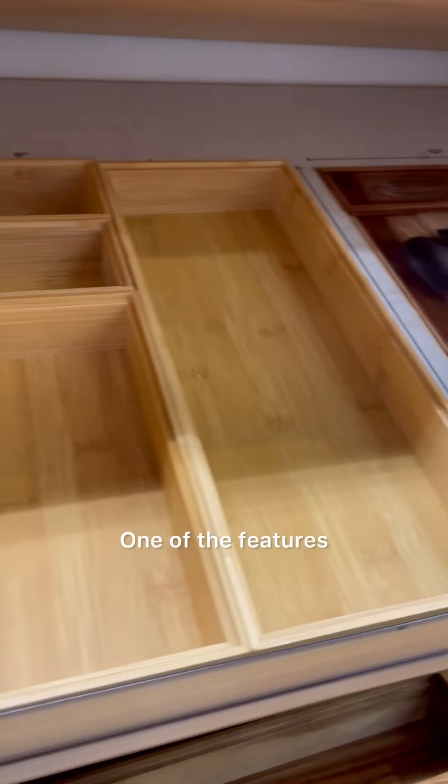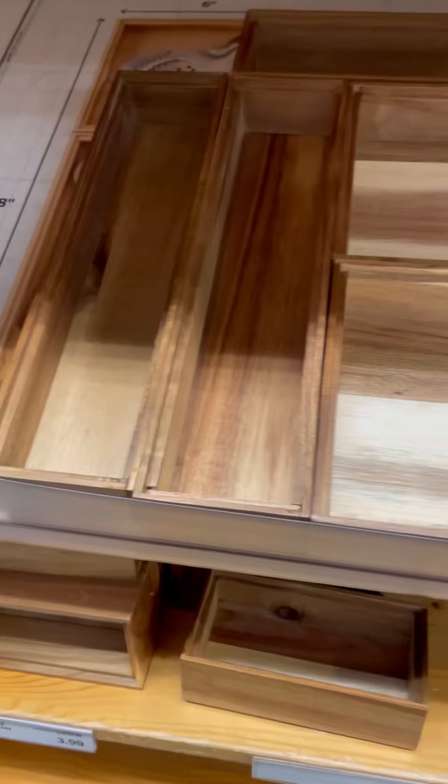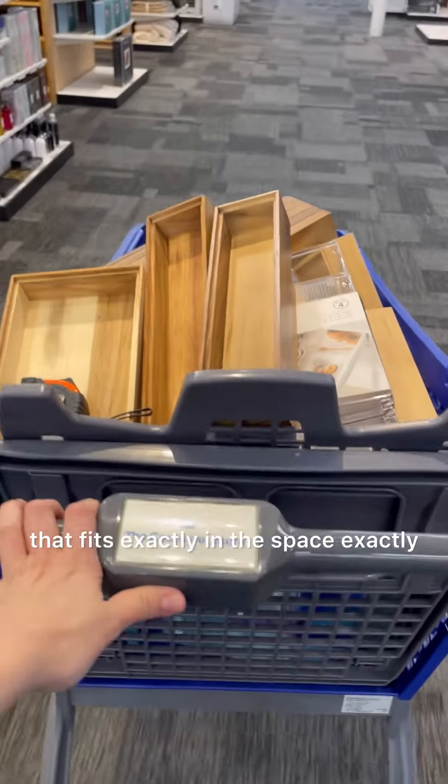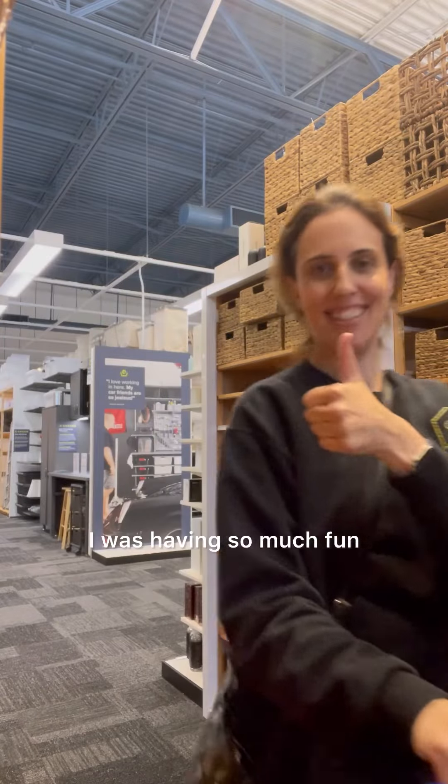I then headed over to the Container Store and took a look around. One of the features that I love there is that you can lay out organizing product and measure it, and then you can find stuff that fits exactly in the space exactly how you want it to. Here's a look at my cart and everything I was getting — I was having so much fun.